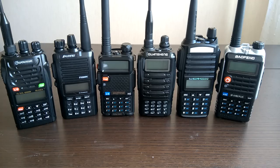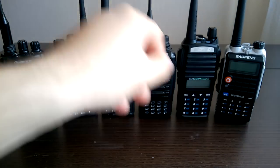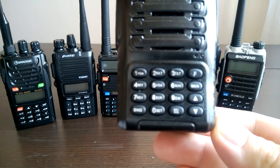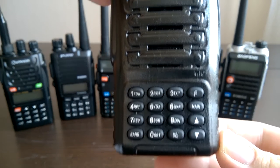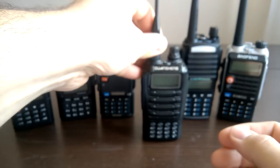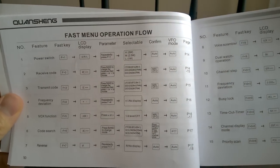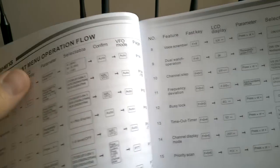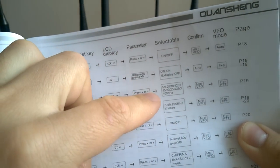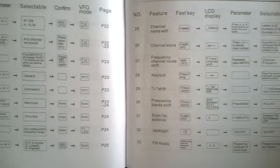Quanshan is the only radio without a menu button. All the other radios have menu buttons, and Quanshan is the only one without it. That's because Quanshan doesn't have any scrollable menu. Radio users are expected to enter key combinations — there's a list of combinations in the manual. It's not very convenient because you need to remember the combinations. So that's a big disadvantage: the absence of a scrollable menu.